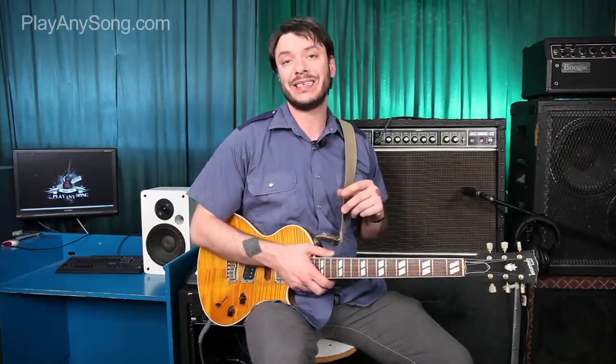Hi, this is Joe Wiles with the Rock and Roll Conservatory for HowToPlayAnySong.com. In today's lesson, we're going to learn how to play Californication by Red Hot Chili Peppers. This is the title track from the Chili Peppers record of the same name, which was released in 1999.